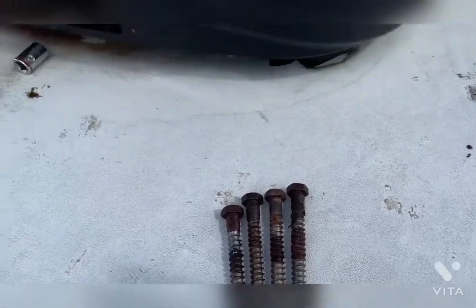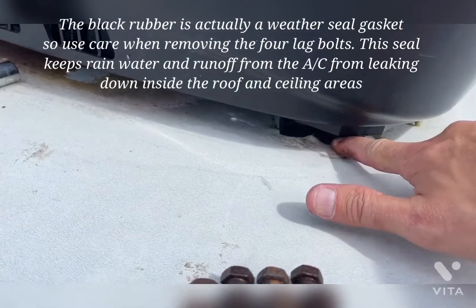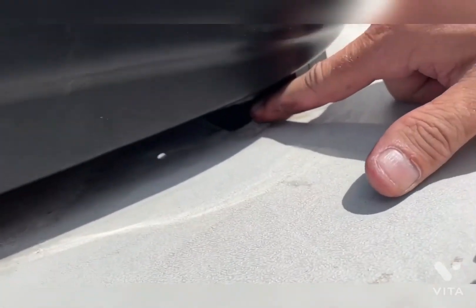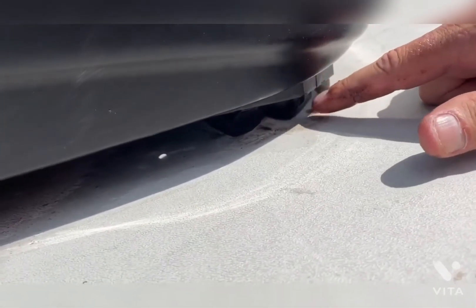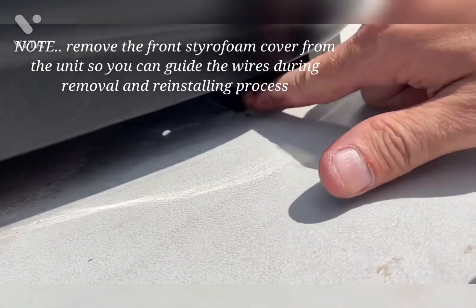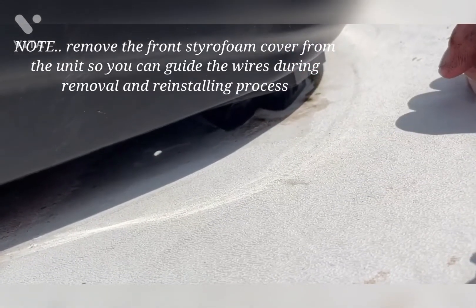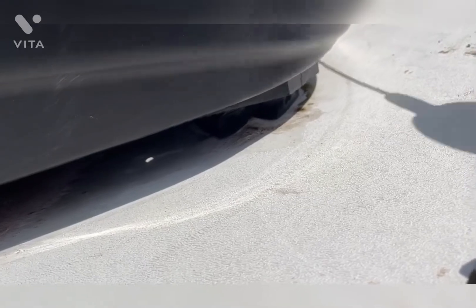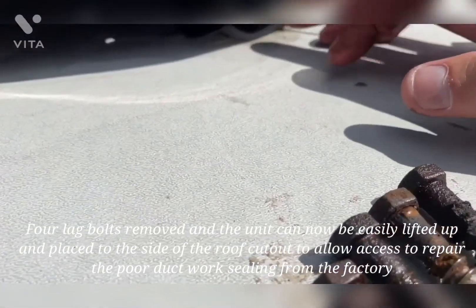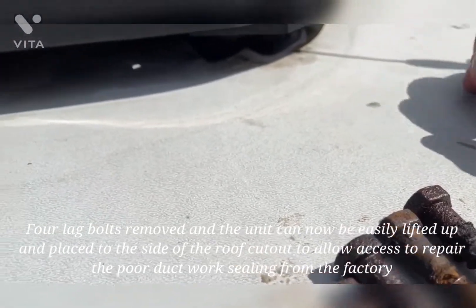I've got all four bolts out, and this one was a little bit of a challenge. Looks like it pulled up the roof a little bit, but nothing too much to worry about. It kind of spun up this little rubber mounting pad — kind of created a little shock absorber between the AC and the roof. I'll probably apply some sealant to that area when I put it back on. The WD-40 actually did help lubricate the bolt between the rubber and the roof and let it go.